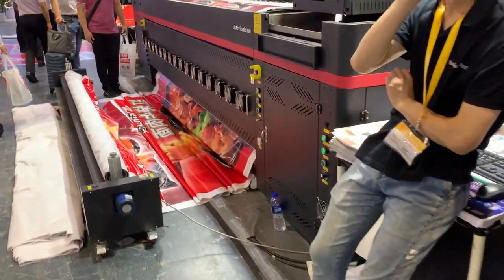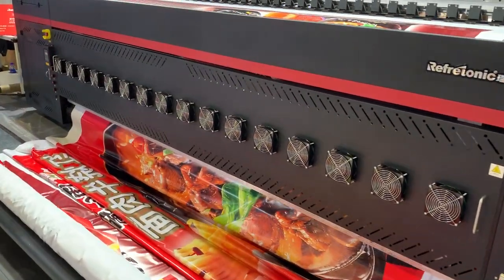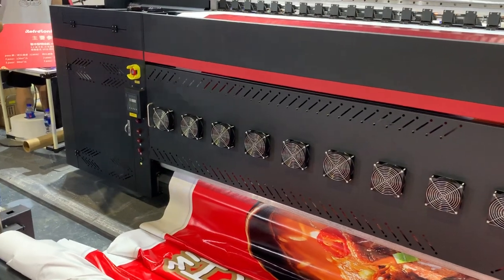And this one is our solvent printer with Starfire print heads. It is 3.2 meter, and the production speed is more than 300 square meters per hour.